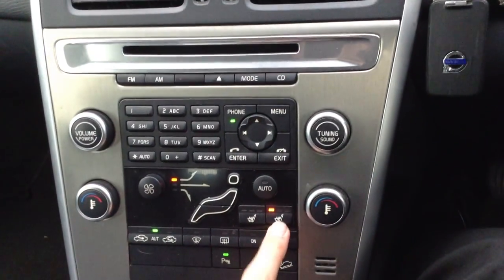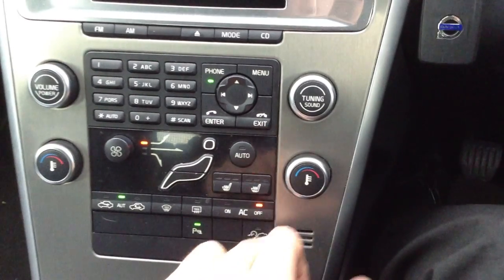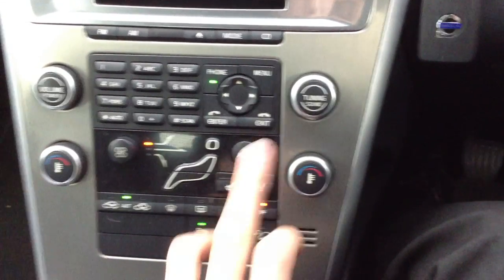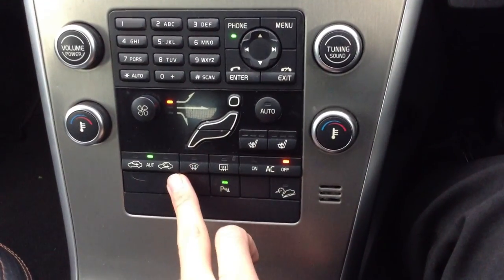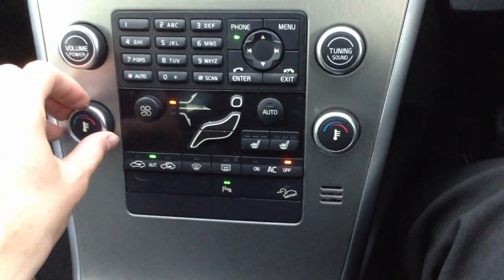Heated seats are in the car as well — great for cold weather, and that's working well. Air conditioning comes out nice and cold with no issues there, and no issues at all with the blowers either.